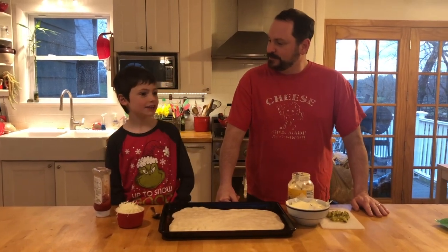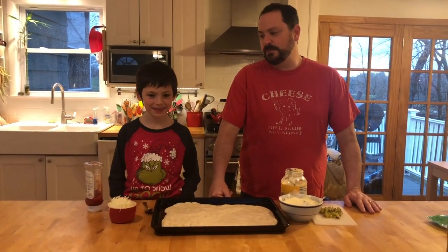Hey buddy, what are we making for dinner tonight? A cheeseburger pizza.